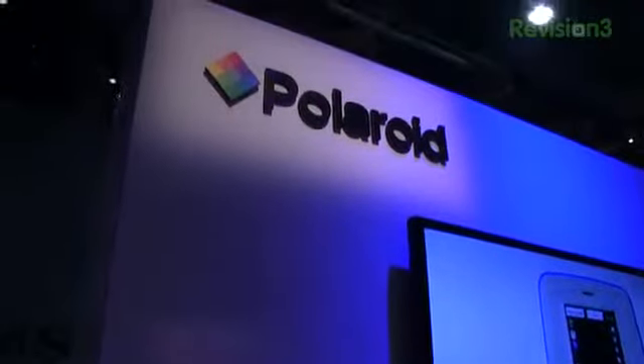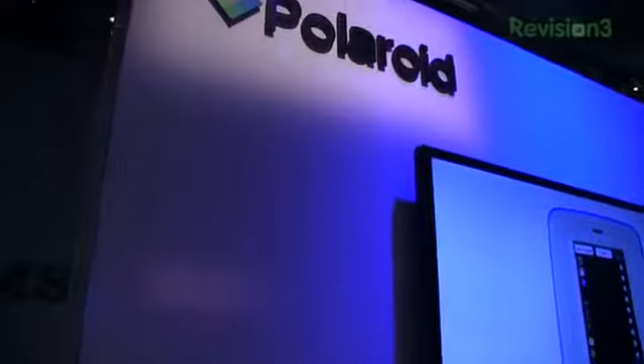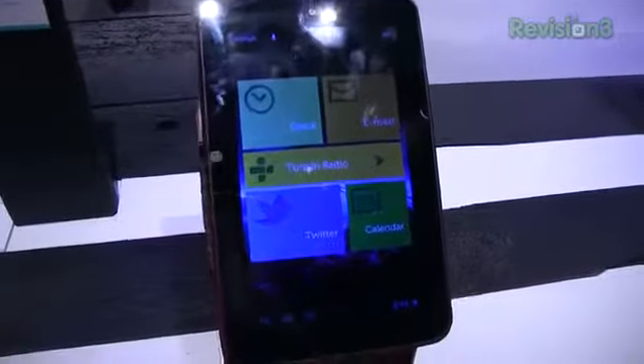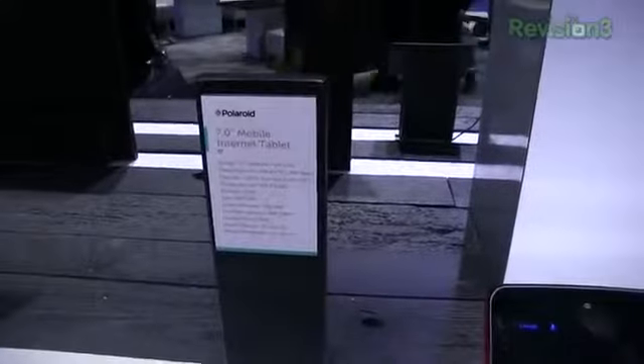Hey, look, it's another Polaroid tablet at their booth at CES 2013. How's it going guys? I'm Aaron Baker from Techno Buffalo and we're covering the latest and greatest in technology at CES 2013 in Las Vegas, Nevada. Day one of the show floor being open and here's another Polaroid tablet.